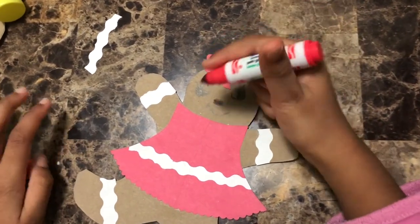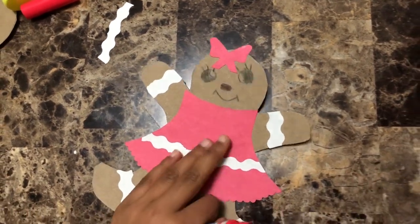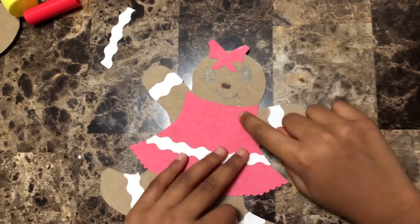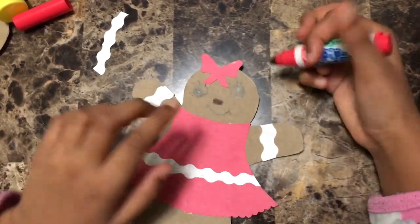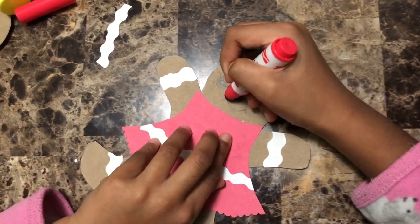I added details — I put the icing on, and I made eyes with eyelashes if you want, and I made a mouth and a nose. I'm gonna add lipstick for her mouth, so I'm just gonna use a red marker and trace over the lips.